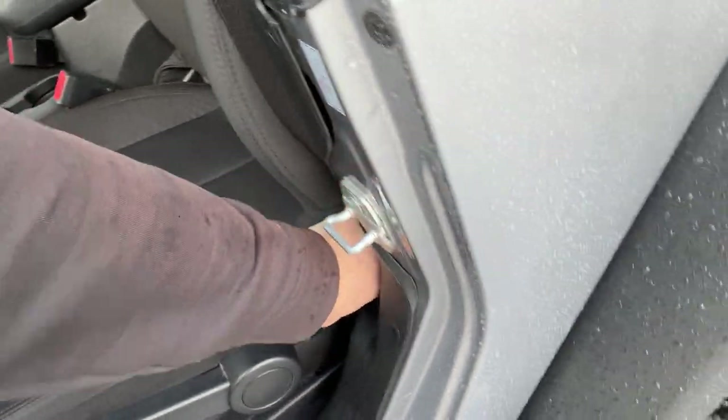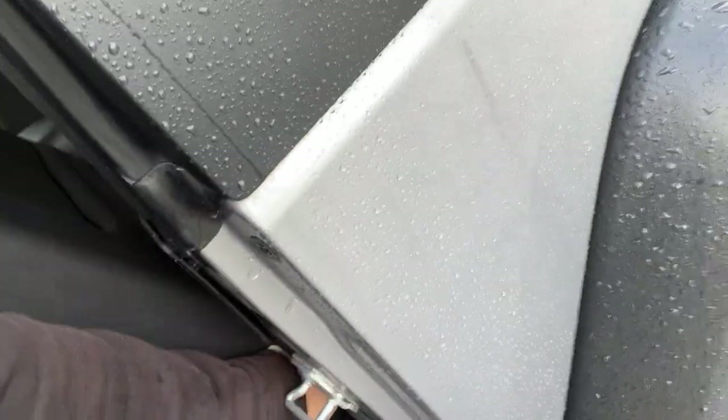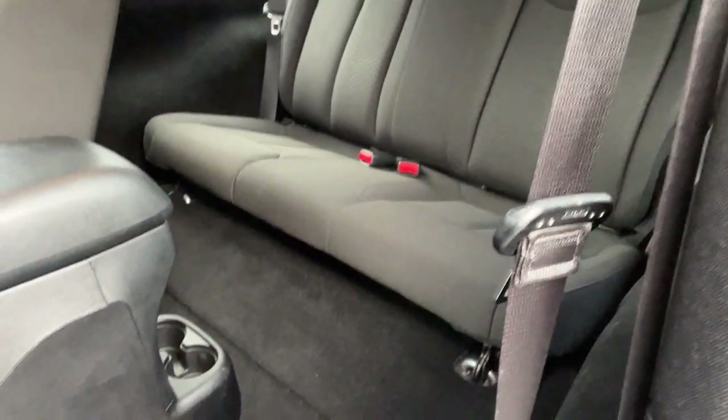Let me just show you in the back here. One of the great features is that you're going to be able to flip the seat forward and then slide forward, and you have access to the second row. The driver side looks like it's a little sticky right now, but you can slide it forward and access the rear. Same thing for the passenger — you can slide it forward if you need to.